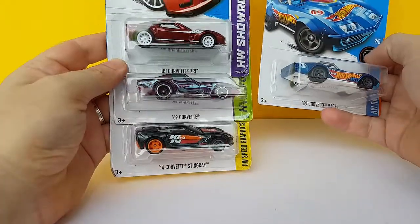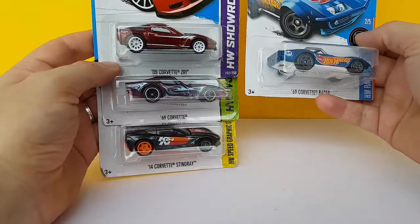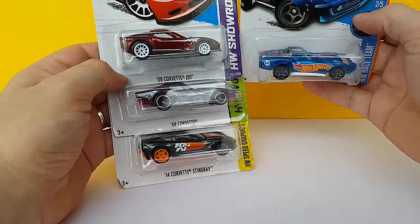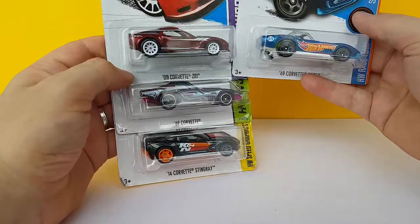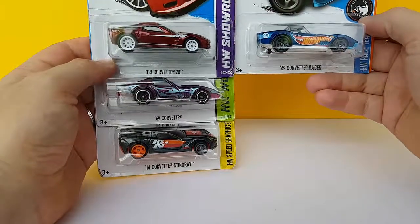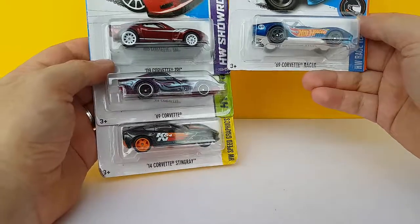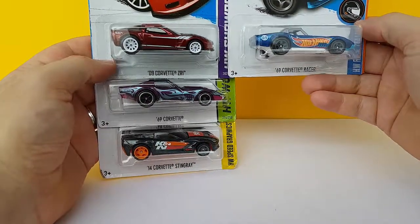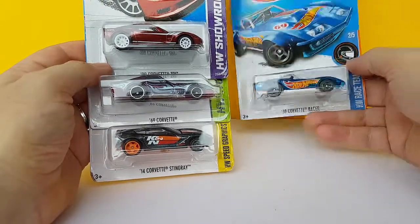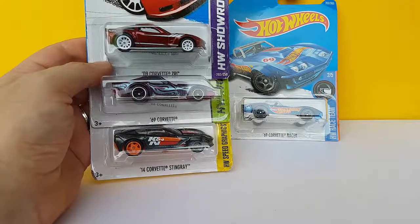I've been ramping up my super buying habits lately, mostly because I can't find them on the pegs. It was really difficult here in Vietnam to find them on the pegs, but lately it's gotten worse. Some of the toy sellers here just closed shop and the distribution in supermarkets and other places is just so erratic. Finding a super is almost impossible. Luckily there's eBay, and the problem with eBay is that, well, it's more expensive, obviously.